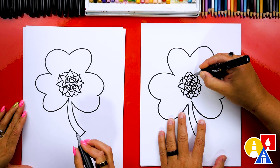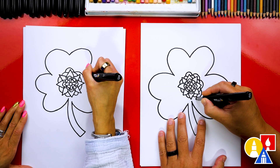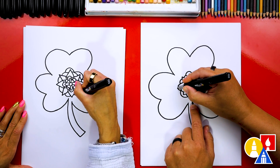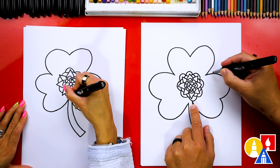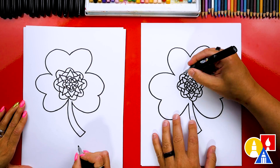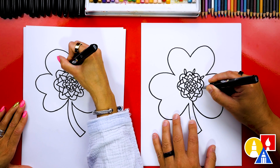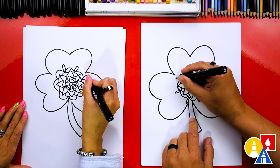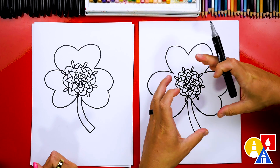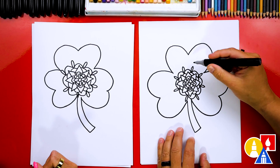Now I'm going to add even bigger petals this time. See how I'm connecting and going over the triangle shape, connecting those little curves. As we get bigger and get into the outside shape, we want to make sure that we don't draw through the shamrock. Now I'm going to add really small petals in between — in between those big petals, I'm going to draw smaller petals that are more narrow and taller. Now we're just going to repeat that same step, changing the design and making this mandala shape get bigger and bigger until we fill the whole shamrock.